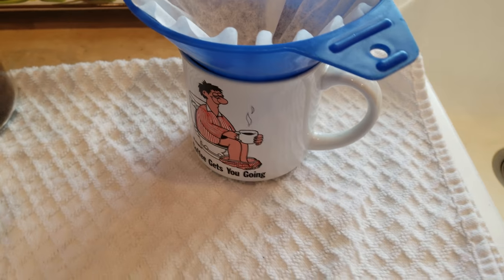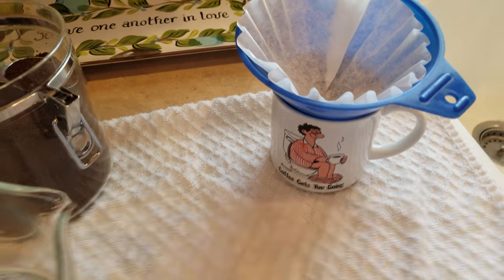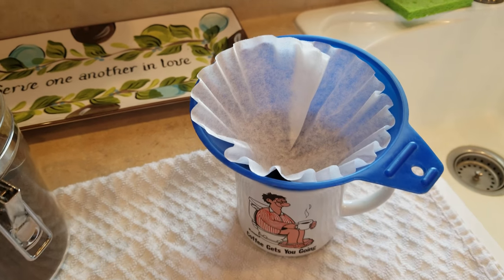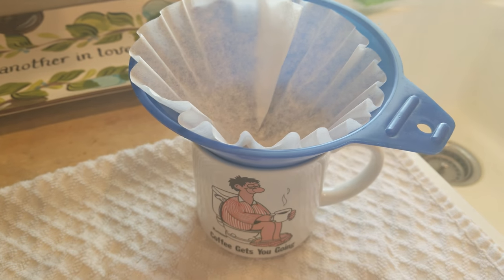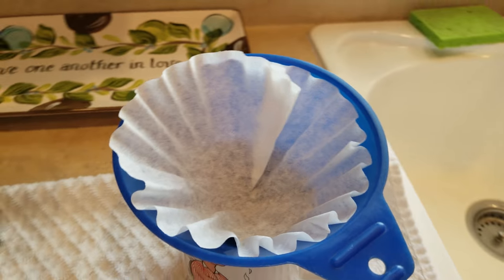Hey guys, Corndog Caravan here. Today we're going to do a pour-over coffee using just a very basic car funnel — the kind used for oil changes. Just go ahead and wet your plain paper filter.